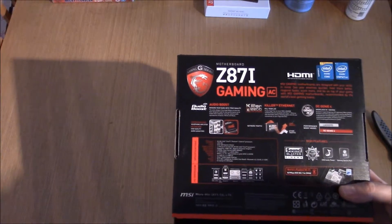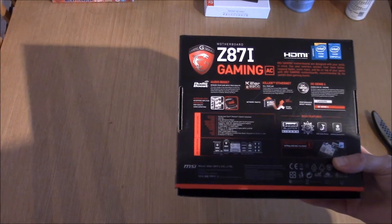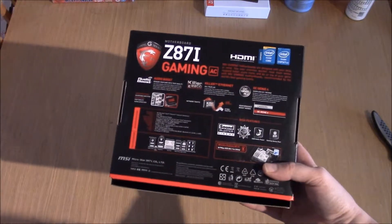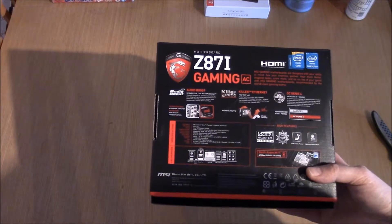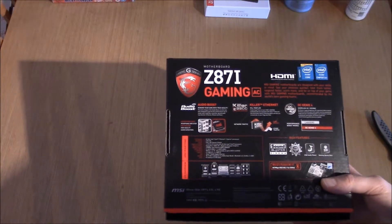Tiny Tom Logan on Overclock TV has done a decent benchmark of this board and he loves it — really, really impressed. He's saying that he had a stable 4.9GHz on his i7-4770. So if a board this size can do it, fantastic.